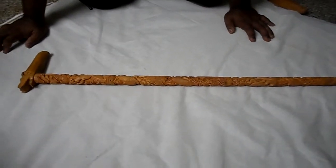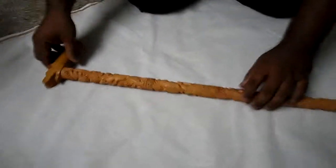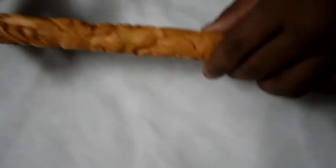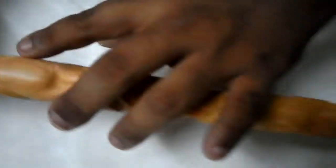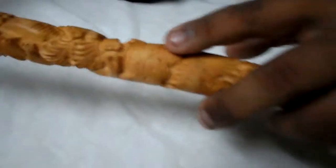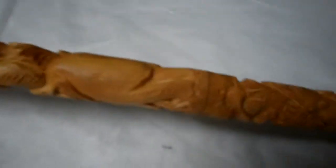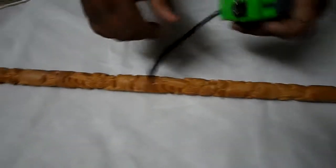We are going to demonstrate a handmade walking stick made of white cedar. This is an elephant-headed walking stick, made with excellent craftsmanship by Indian workers. You can see the lion head, elephant, deer, and again lion carved right here. This wood is very strong and very sturdy.